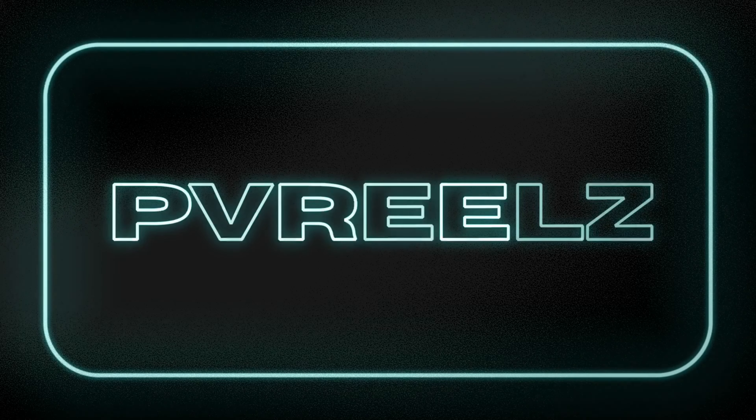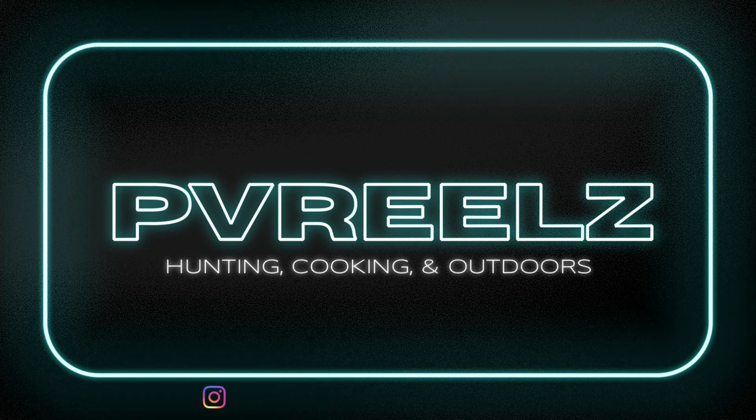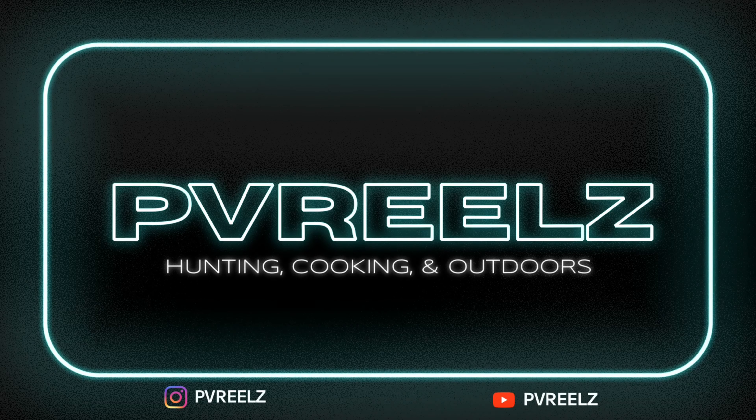Alright guys, let me know what you think about the kayak. I have a lot of upgrades coming to make life easier and to make it more fun to get on the water. Stay tuned for those videos. If you haven't already, subscribe, share with the homies, and hit a like. Peace.